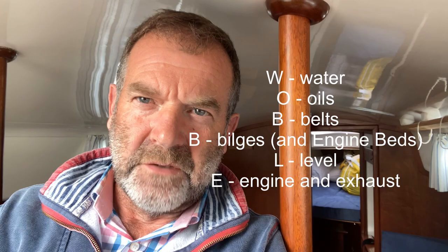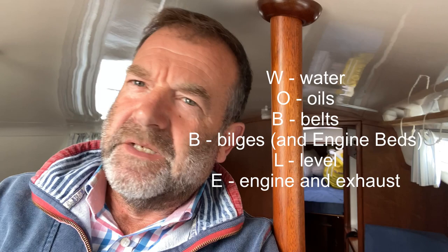In the old days, engines in boats tended to be barely marinised agricultural vehicle engines, and because they were put into a completely different environment with seawater, they tended to be quite unreliable. Today I haven't had an engine problem for ages, touch wood, but it's still a good idea to go through a rigorous set of checks — particularly if you've left the boat for three weeks as we have. There is an acronym that sometimes gets taught: WOBBLE. W is for water — the cooling water going through the engine. O is for oils — the levels in the gearbox and main engine. B is for the belts running the alternator, and also the bilge. The second L is for levels — the water in the cooling water reservoir. And finally E is for the actual running of the engine and the exhaust.